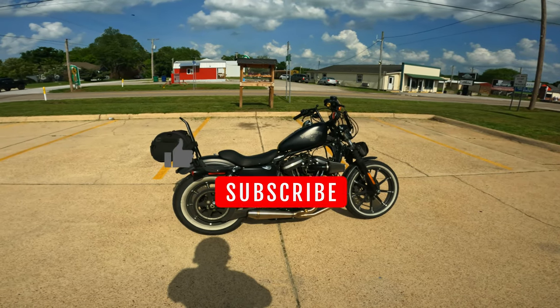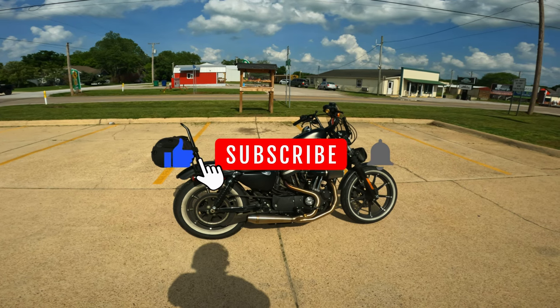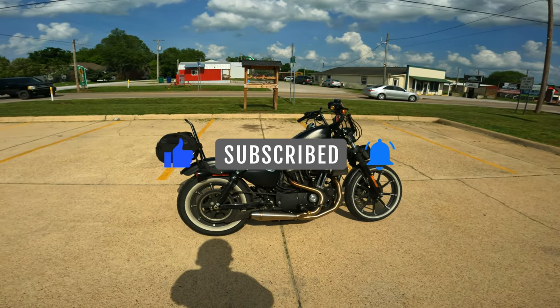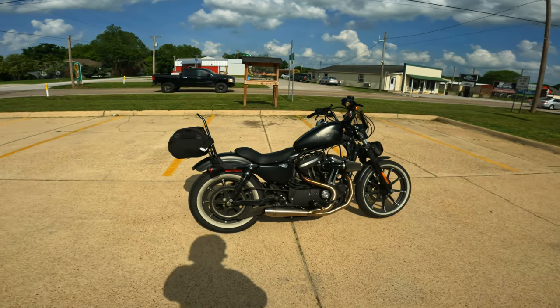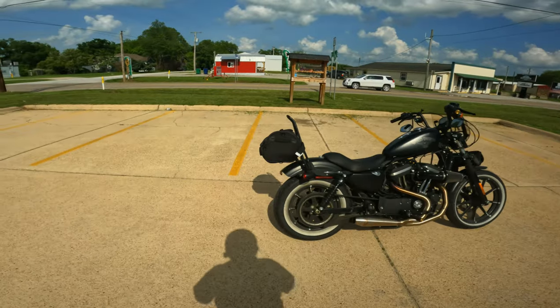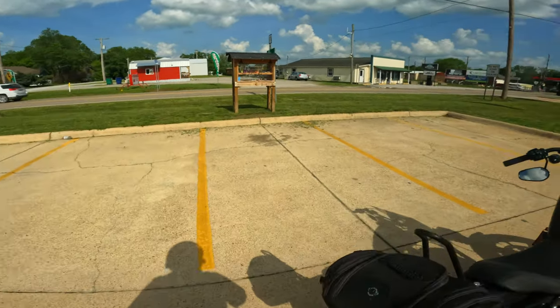If this is your first time joining the channel, make sure you hit the like and subscribe button, and hit the bell icon so you get notifications of any videos I may put out in the future. It really helps and supports the channel and I greatly appreciate it. So let's go ahead and jump on the bike and go for a ride.